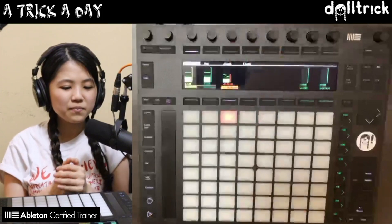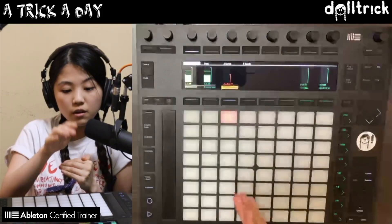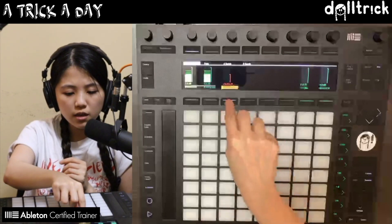I can use the knob above it to make the track softer or louder. Let's keep it there for now. Something else I can do is even mix the levels of the sounds within the drum rack.